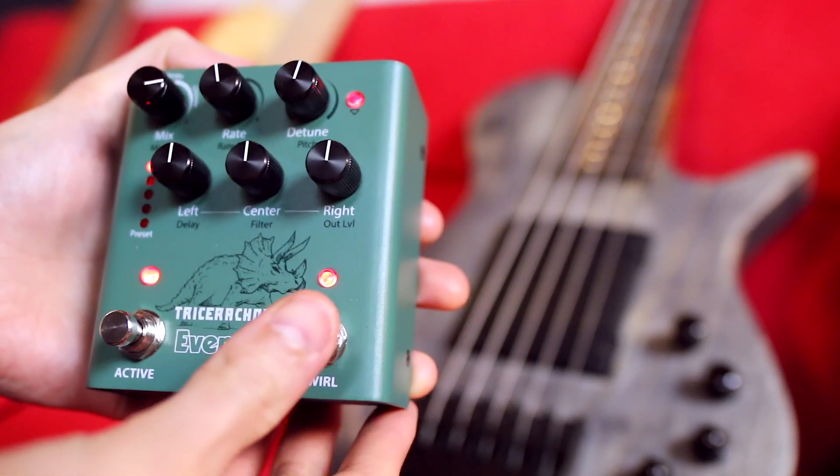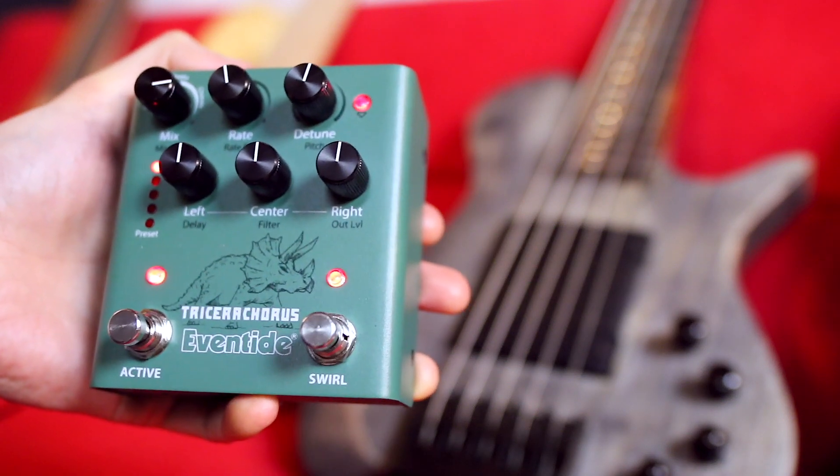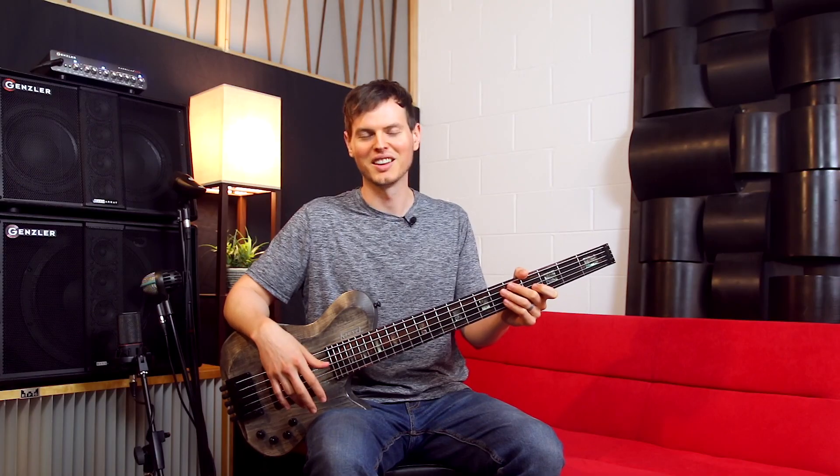The Tricera Chorus has a dedicated swirl footswitch, which brings in another dimension of throbbing and swooshing effects. Here it is in action.